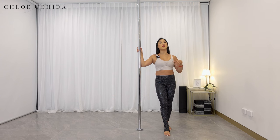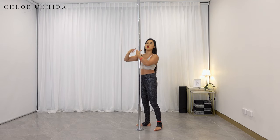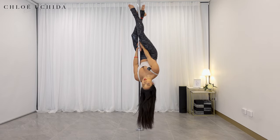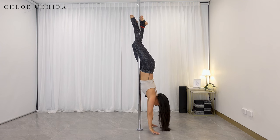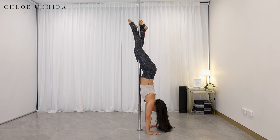Last one is our forearm stand and handstand exit, which is optional and only for those that feel secure through your hands. Let's try this — I'm going to get into my right armpit. You can do either or. I'm coming into my ankle grab, hands come off. I'm going to thread my arm through, turning your chest towards the pole. From there, I'm going to slide onto my hands.